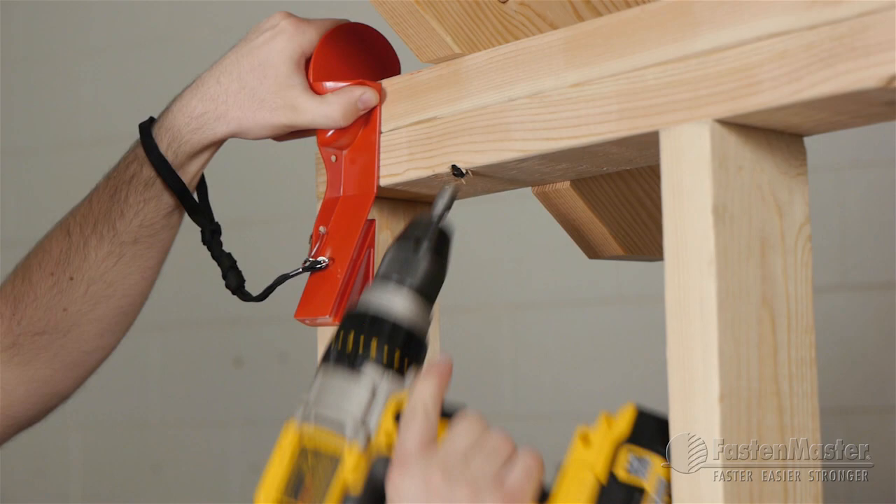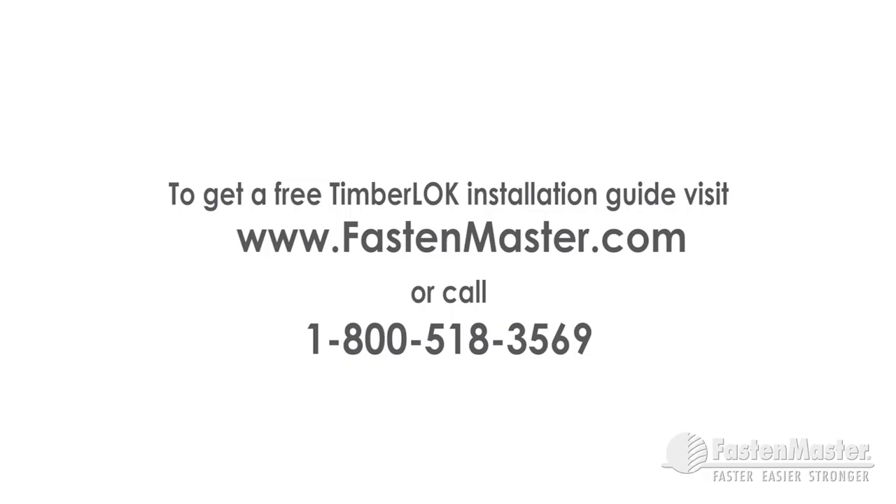To receive your free Timber Lock installation guide, visit our website at www.fastenmaster.com or call us at 1-800-518-3569.